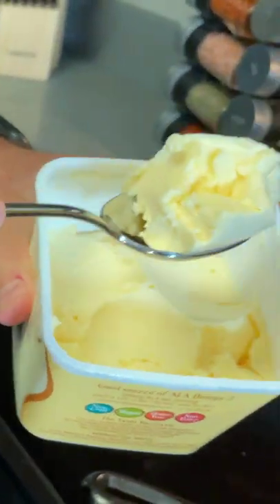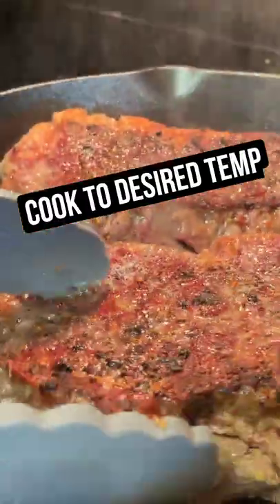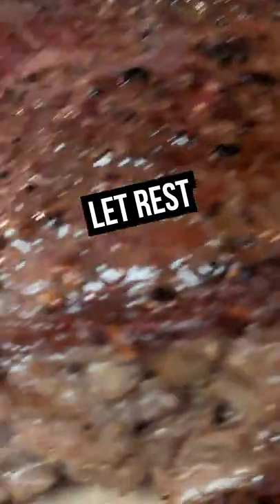Grab a little bit of this butter and we're going to put that in there. That smells crazy good. Look at that. Let it sit over here for a couple of minutes.